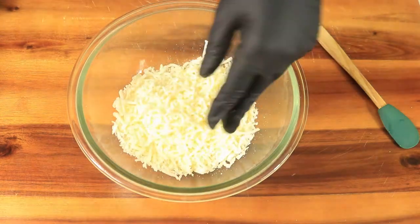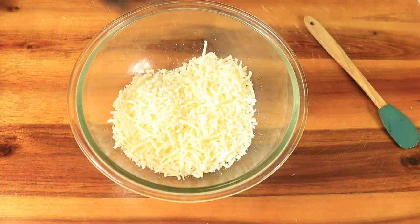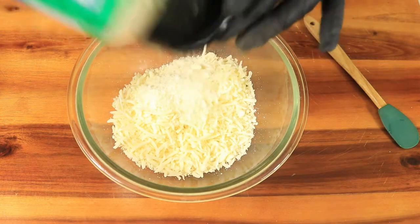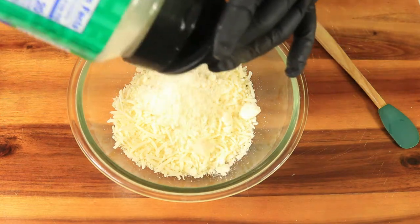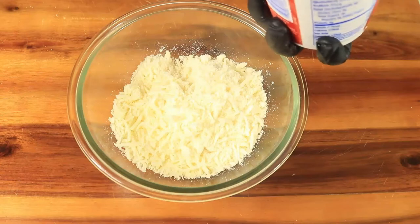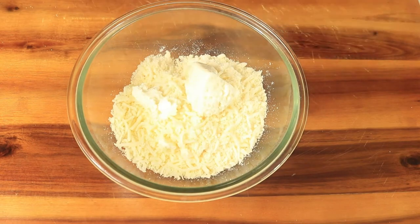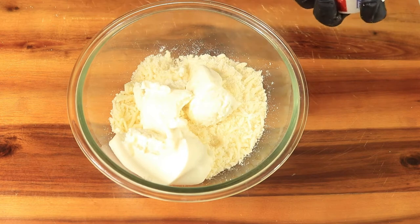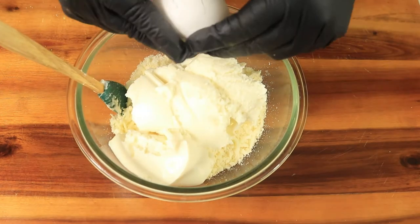In a bowl add in your shredded mozzarella cheese. Next pour in your grated parmesan cheese. Then add in a few spoonfuls of ricotta cheese. Now crack an egg in the bowl and combine your ingredients.